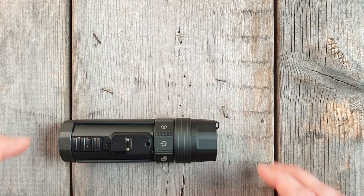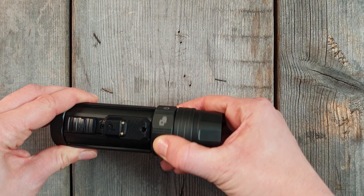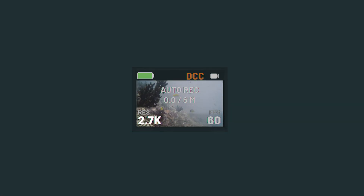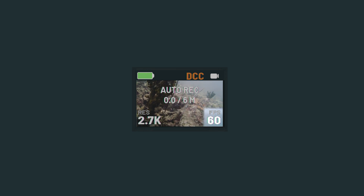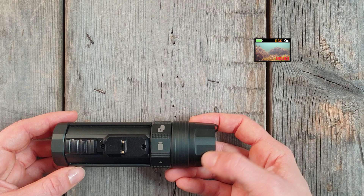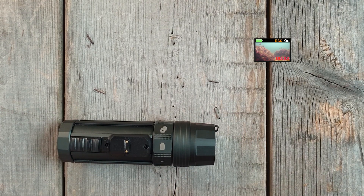To record video, rotate to Video. The camera vibrates twice. You see the video symbol, the resolution, and frame rate on the display. Start filming by holding the activation button — the vibration confirms it started. To stop filming, hold the activation button again.